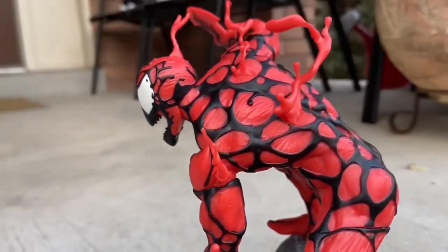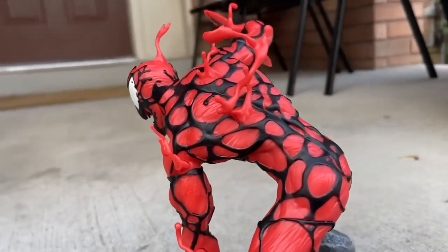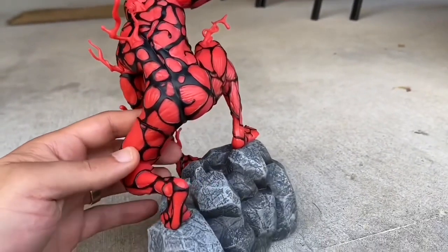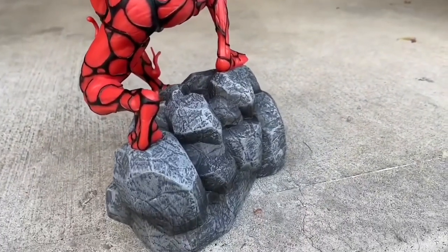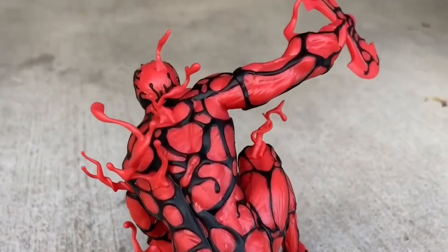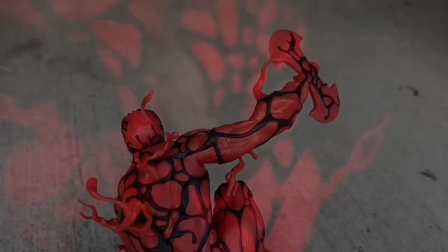Doesn't that look fabulous? That's nice. Nicely done by Diamond Select Toys. I'm telling you, this is one of their best dioramas they've ever made, to be quite honest. I've had it for a few years, and it's still one of the best ones. I always go back and look at it, as you guys get a nice aerial shot there.